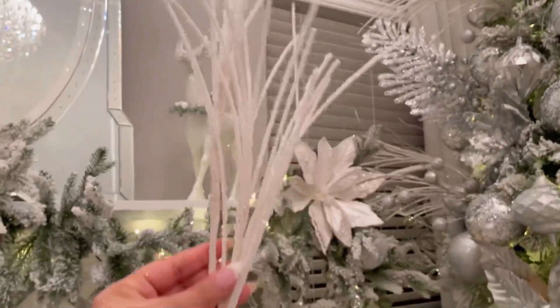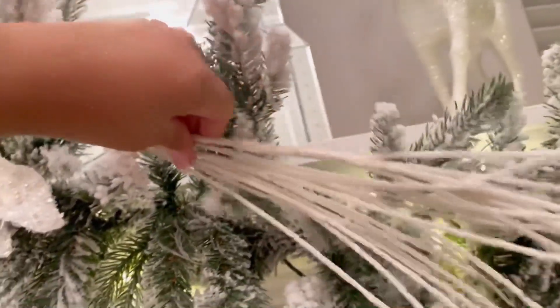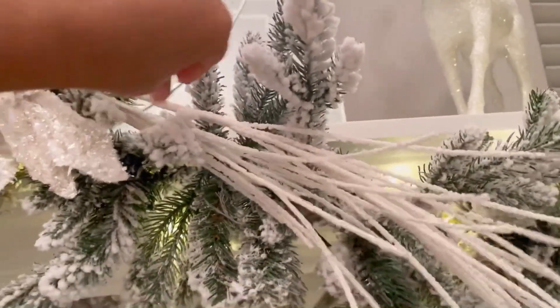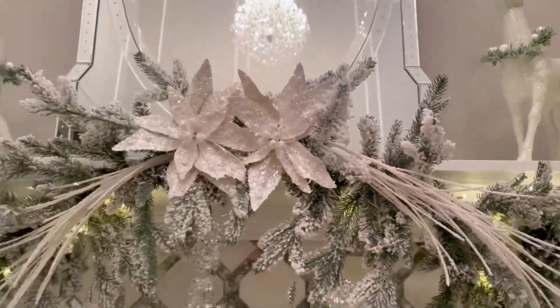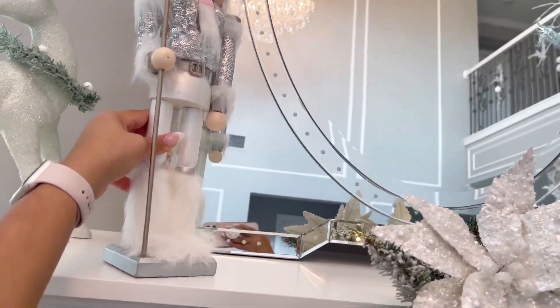I added the larger size flowers on the corners and the smaller ones in the middle to create the focal point. I also wanted to add these picks, which is a great idea to give the garland that sense that it's falling off. And those are my tips to style a fireplace — pretty simple, right?